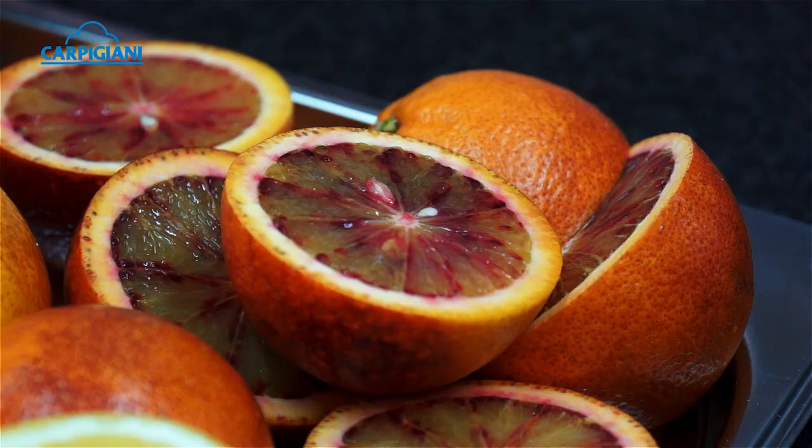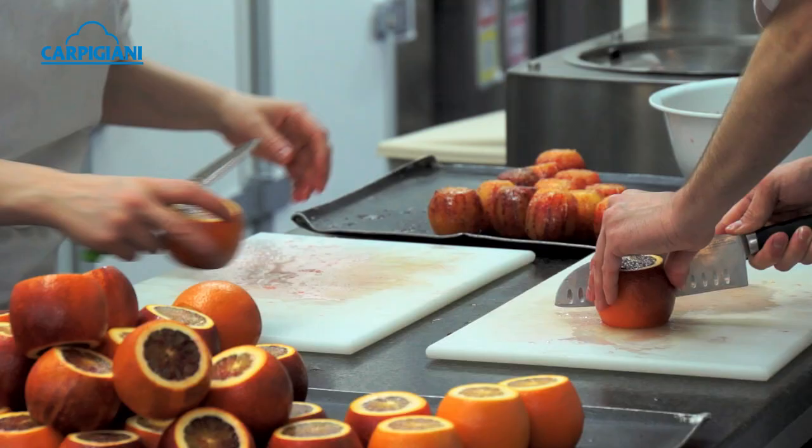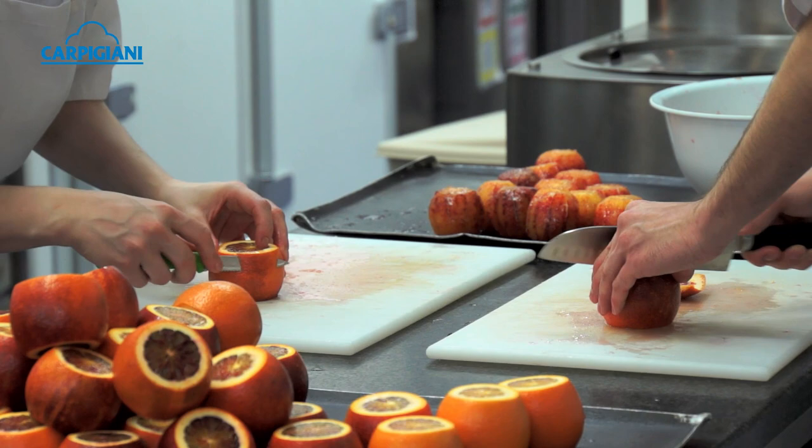The next dish is the Blood Orange Carpaccio. Again it's a citrus-based dish but completely different. Bearing in mind that we are at the beginning of the year, blood oranges are the best ingredient you can find on the market. It's a very simple dish — the concept is very, very simple.